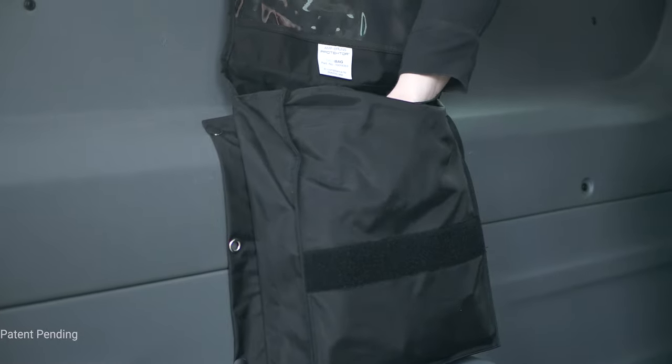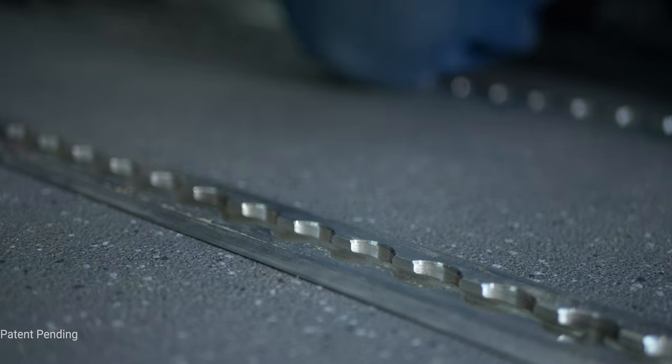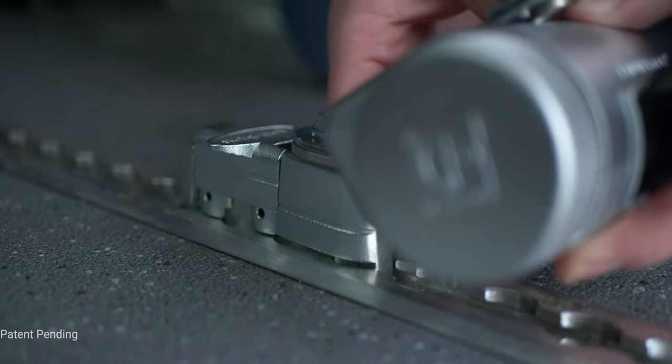Designed with safety and aesthetics in mind, our self-tensioning wheelchair restraint systems make it easy to secure mobility passengers quickly and safely.